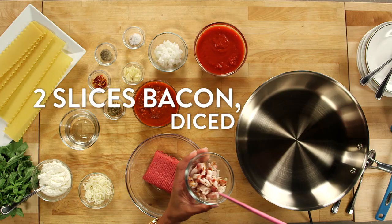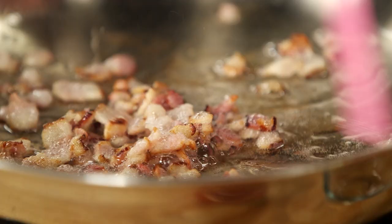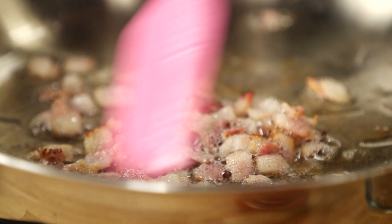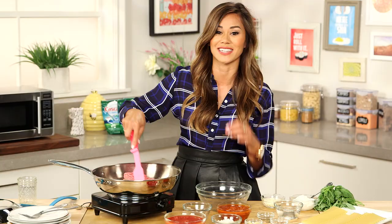This recipe is really simple. It starts with a dishwasher-safe skillet set to medium-high heat. Here's a little trick: I'm going to add a couple slices of bacon. Everything tastes better with bacon, but we're actually going to render the fat of this bacon and it's going to flavor up our beef. We don't want to cook it all the way through, just until it's almost cooked, then we'll add our ground beef. Now our bacon is about halfway done — this is the perfect time to add the ground beef, so all of that beef is just going to soak up all that bacon flavor.